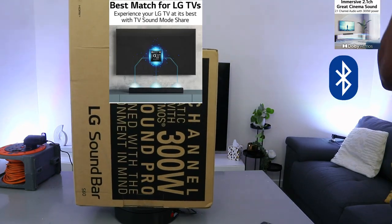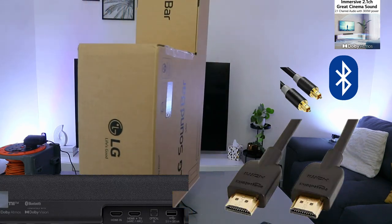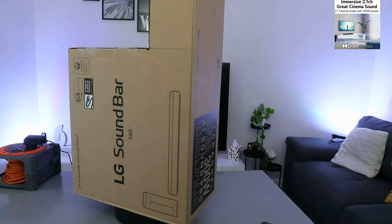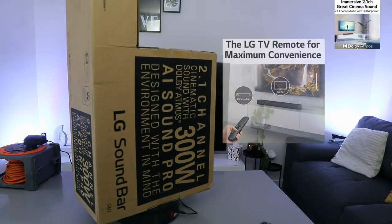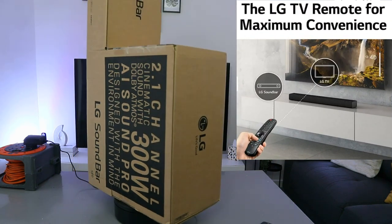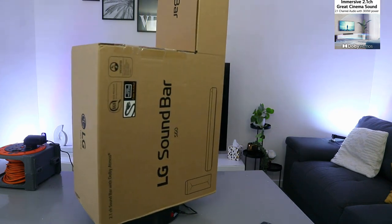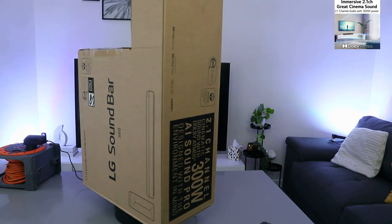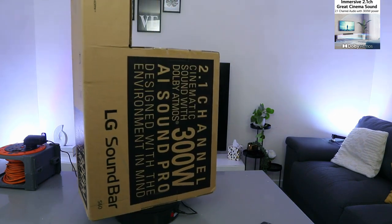You can hook it up to your TV via Bluetooth, optical cable, and HDMI, with a built-in active amplifier. The S60Q supports immersive surround sound technology and Dolby Atmos, visually recreating a cinematic experience at home. It is a 2.1 channel system including a wireless subwoofer with a high power output of 300 watts, ensuring highly immersive audio.